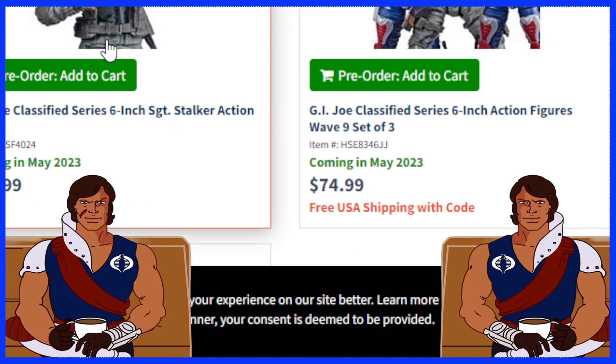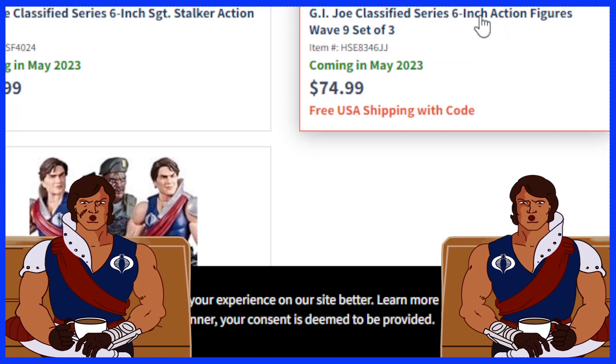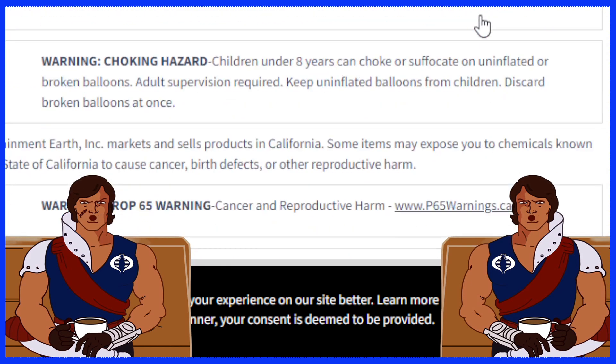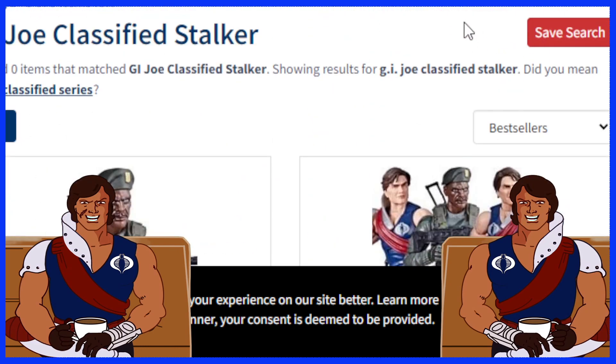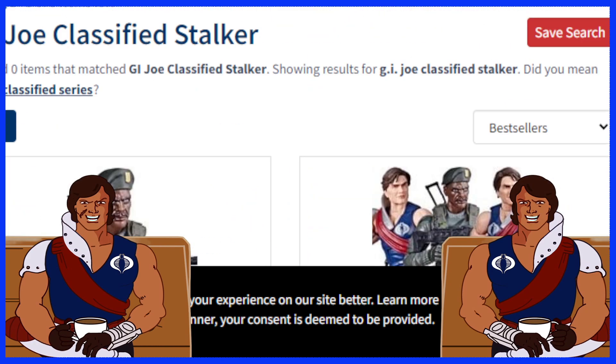So we've got Stalker for $24.99, and if you want all three of them, you can get them for $74.99. I'm not seeing the twins listed separately though. Anywho, it doesn't really matter — it's cool to see these are finally starting to pop up. Just a quick video for you guys today. If somebody can find these in store, I call that a win. We will see you guys on the next one. Until next time.